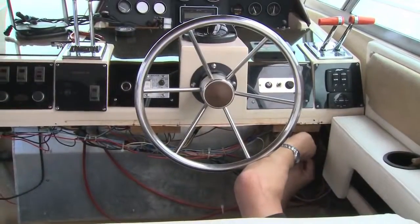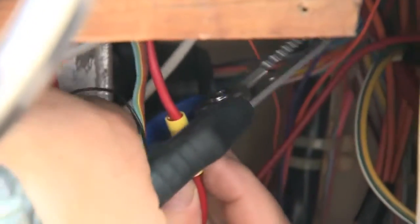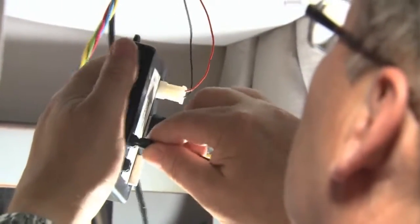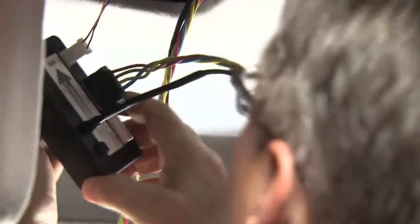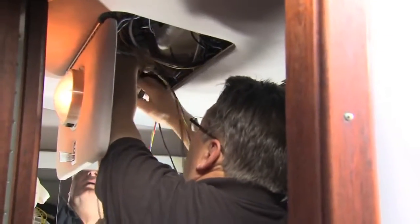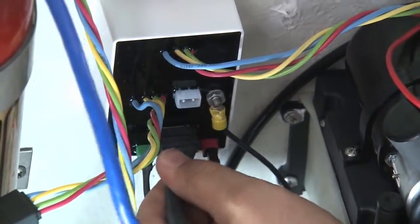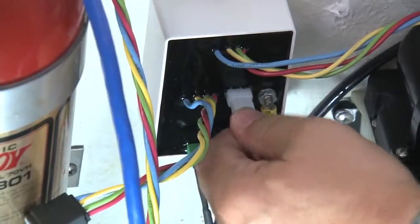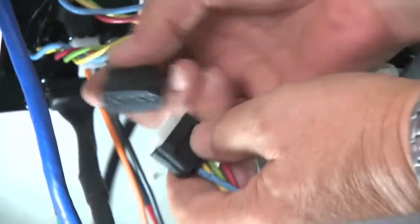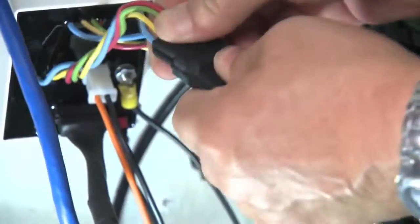Under the helm, the power leads for the HPU, indicator control, and auto tab control keypad were connected to the original setup's power supply. Ahead of the helm, the last component installed was the ATC control unit, which measures the attitude of the boat to automatically control the tabs. Back at the transom, the ATC control unit was plugged in, followed by the positive and negative wires from the HPU. The pigtail was then connected from the helm to the main harness and the relay module.